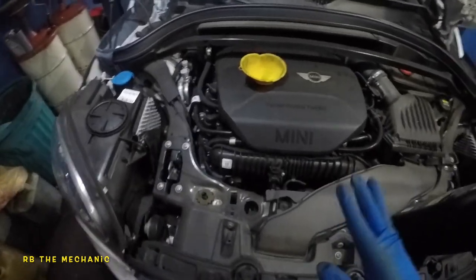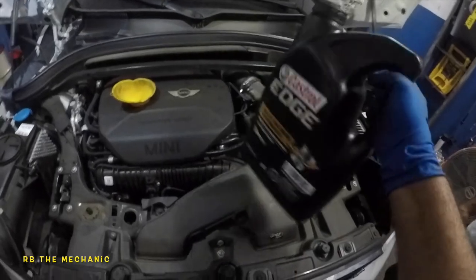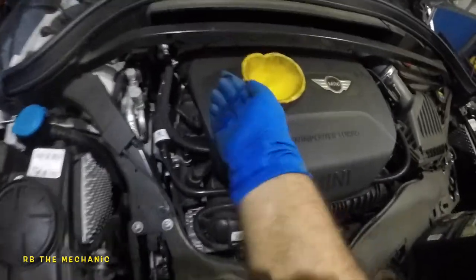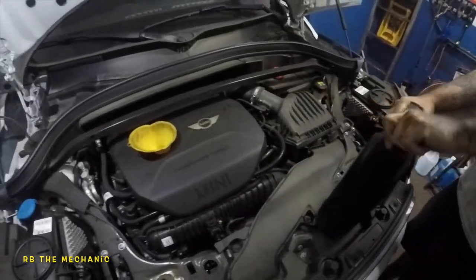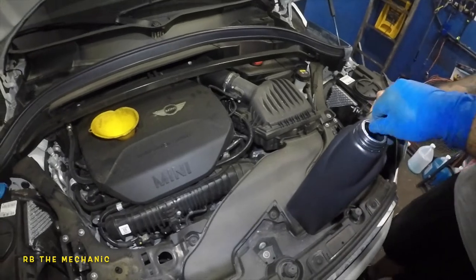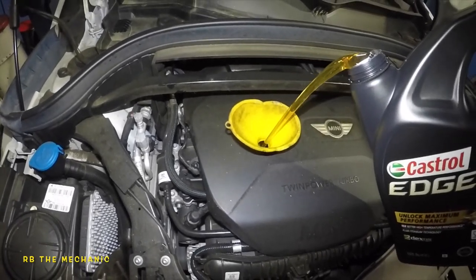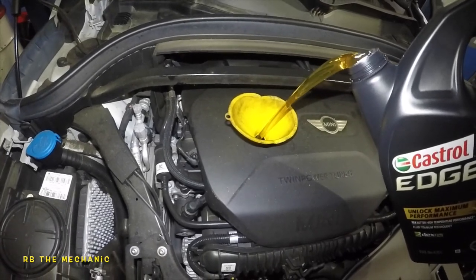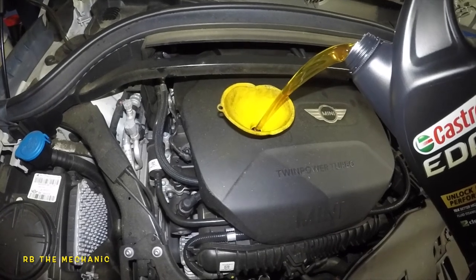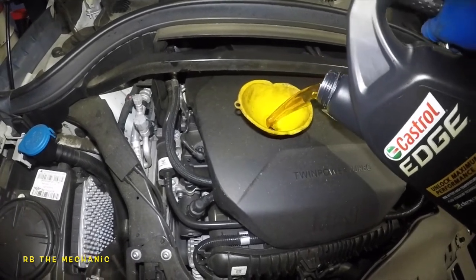This is a 2.0 four-cylinder turbo engine, and it takes 5.6 quarts of oil. I've got most of it here but still need a little bit more, so I'll put this whole thing in and add the rest after. Using our funnel — it should be very simple to do an oil change on this car, just like any other car. The only thing is it doesn't have a dipstick, so you can't check it — just make sure you know the capacity. Let the engine run for a few minutes and check underneath for leaks.